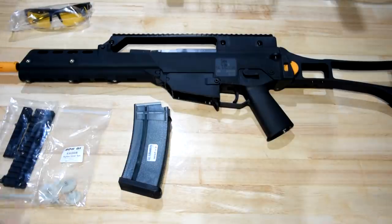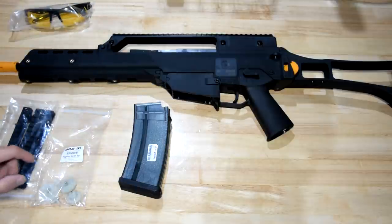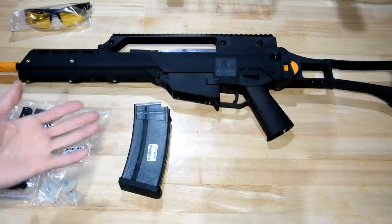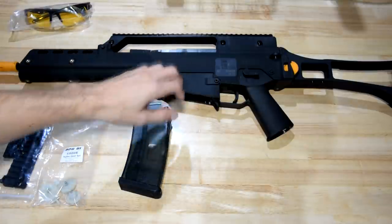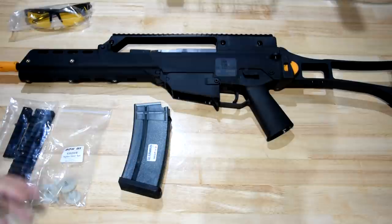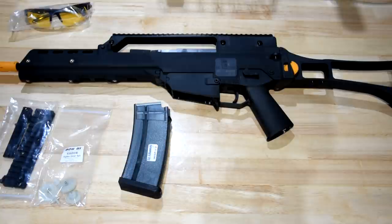Straight out of the box I'm getting vibes of the UMP45, probably because it's also HK with similar features. Just the feel of the nylon it's made out of seems very similar to the UMP45 in construction, maybe even a little bit higher quality. I was always a huge fan of the UMP when it came out — it was pretty groundbreaking.